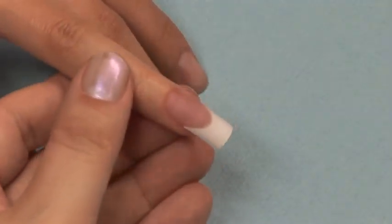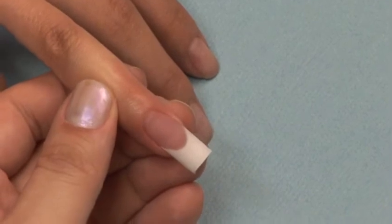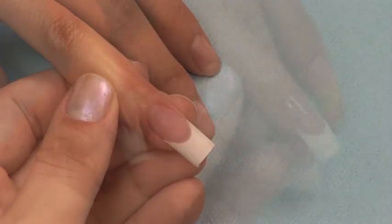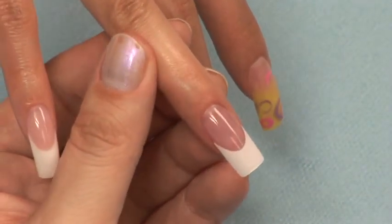Now you're ready to finish filing the nail. You can skip to the chapter on finish filing by hand or e-file and view the proper techniques for finishing your nail. Don't forget the capping sealer and cuticle oil to give that nail a brilliant shine.